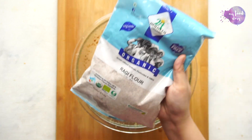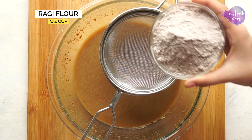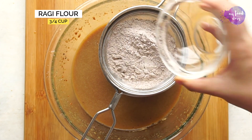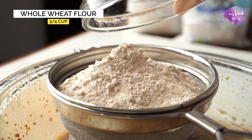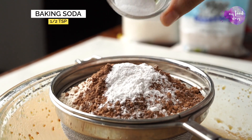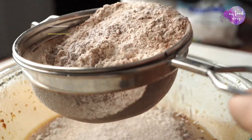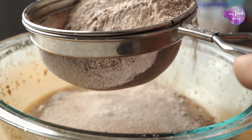And here's another healthy swap. We're using organic ragi flour and organic whole wheat aata instead of maida in a cake. Also add some cocoa powder, baking powder, baking soda, and salt, then use a sieve to sieve these dry ingredients into your wet mixture.